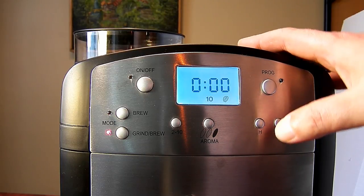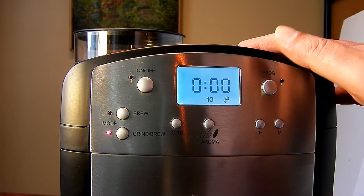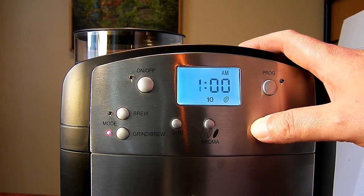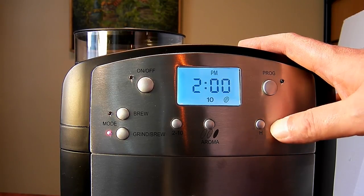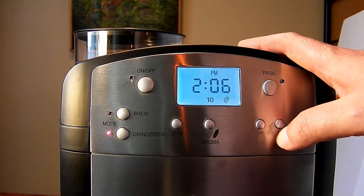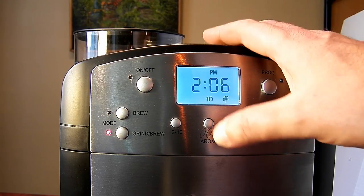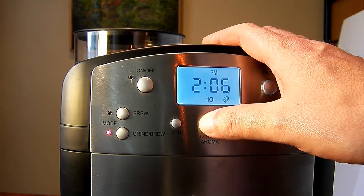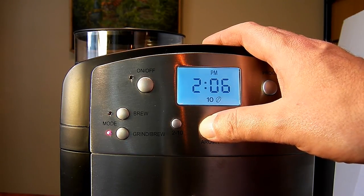The control panel features fairly large buttons and a nice large illuminated LCD display. First thing first, you need to set the time, which is very easy — just push the hour and minute buttons and the time is set. This maker also features an aroma selection: a medium one, a dark one, and a light one.